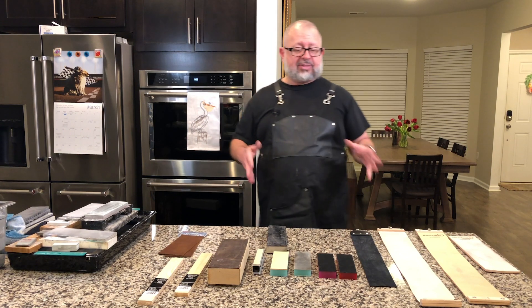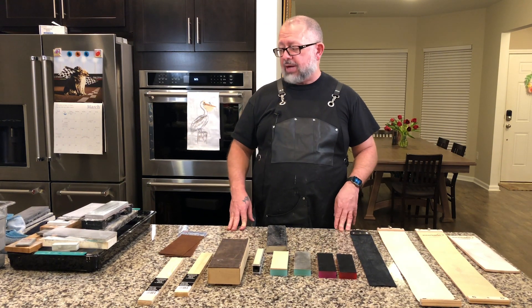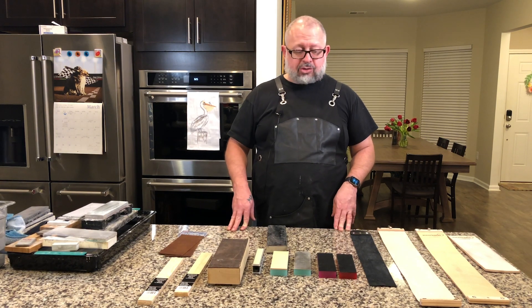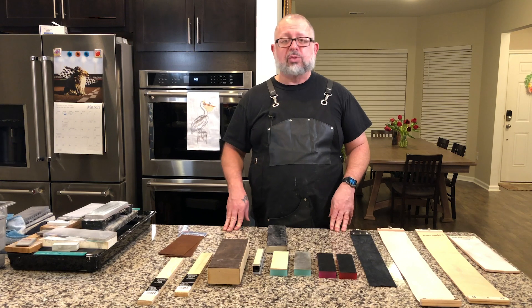I have a wide variety of material here in different sizes. There are some not represented, but I will talk about them. Let me go ahead and just introduce the different types of things and then we'll talk about them.